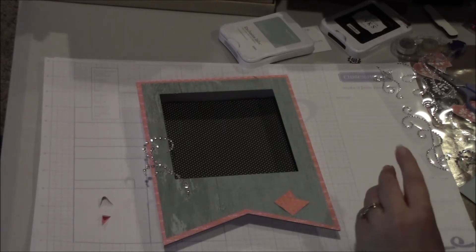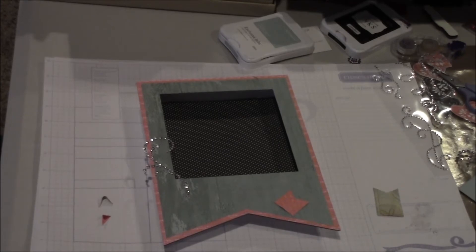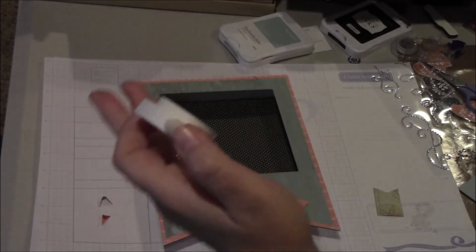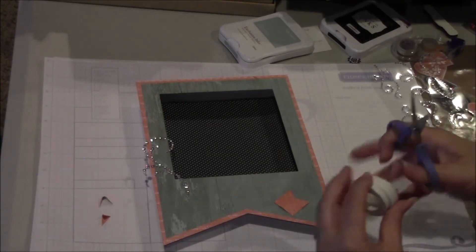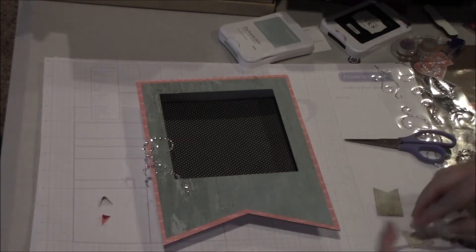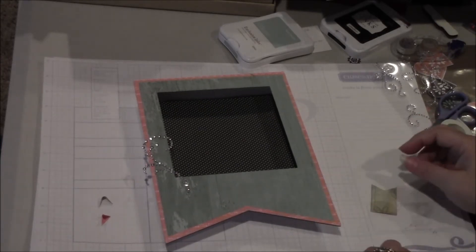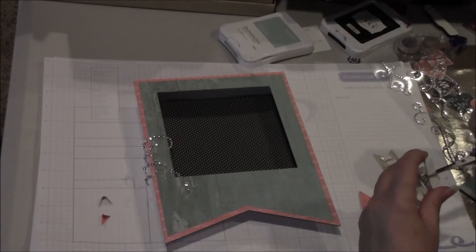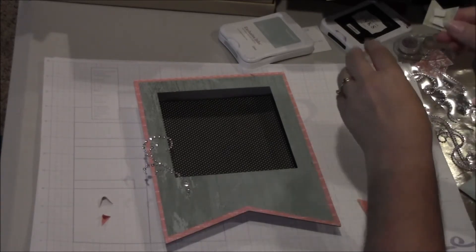Let me get some of our foam tape to use because I think that'll be a little better in terms of lifting some of these elements. I'm getting our 3D foam tape — we have two different sizes now. We have our regular size, and then we have what's called a thin foam, which is a little thinner. It will still give it some lift, but it won't lift it up too high, especially if it's something you're adding to a card that you're going to be mailing — sometimes it costs more when you add heavier embellishments. So I'm just going to put some right there on the back.